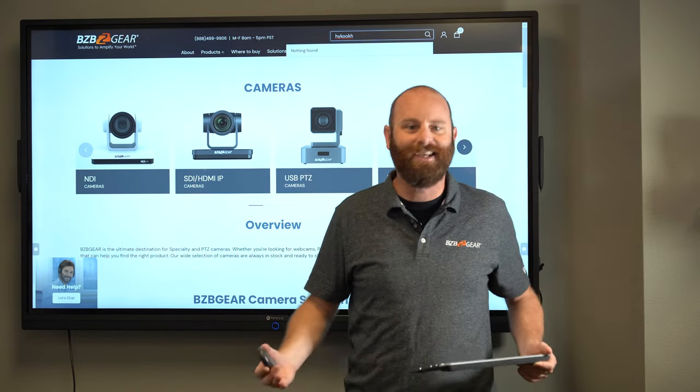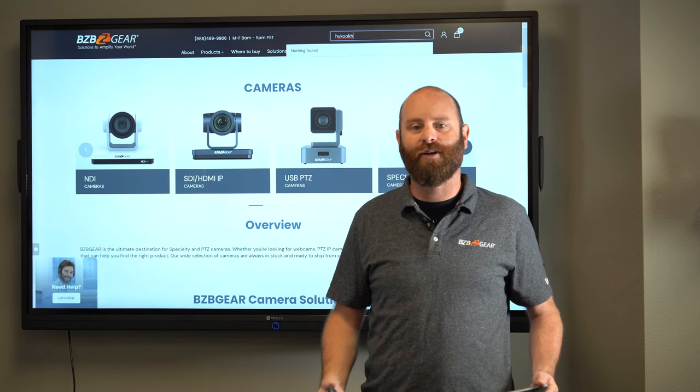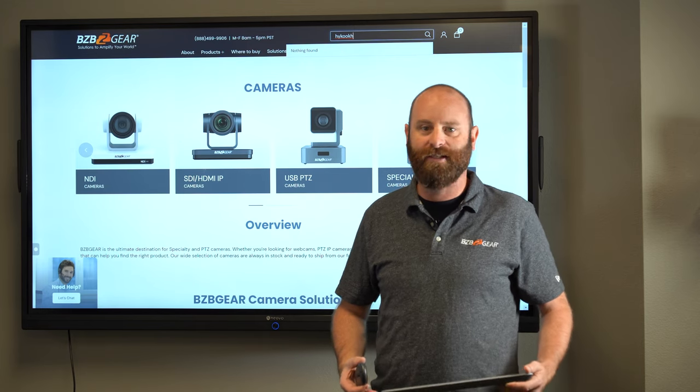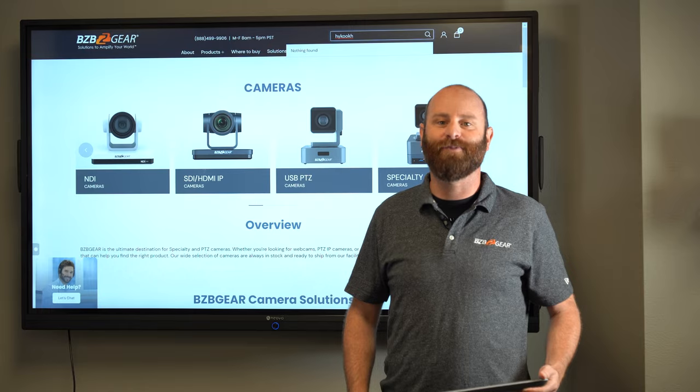We're really excited about this and we hope you guys are too. If you have more questions, please feel free to reach out to our expert sales team — they'd love to give you more information about this product and how it can benefit you. Until next time, thanks for tuning in and we'll see you then.